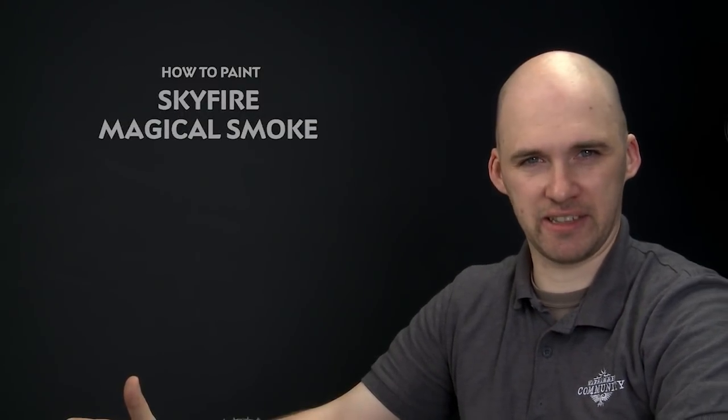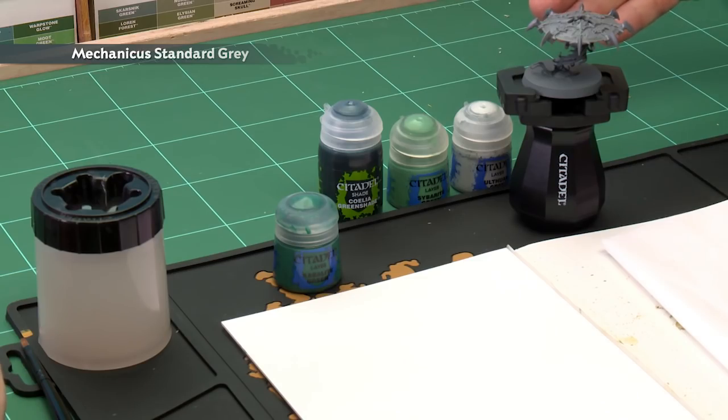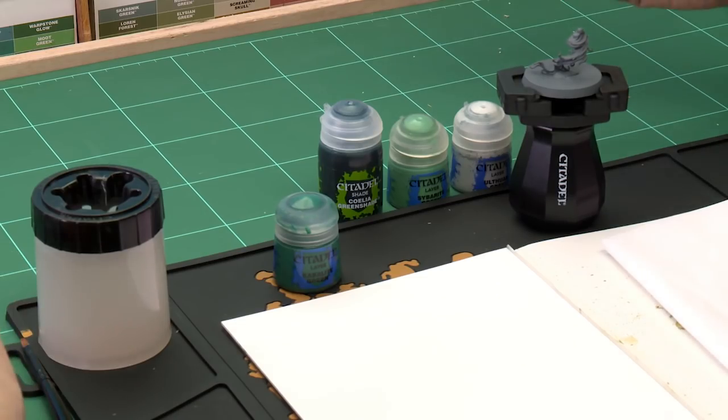Ryan Hupp has asked how to paint the magical fire on a Sky-Fi disc. First of all we need to undercoat the model, and for this we use Mechanica Standard Grey. However, I'm not going to glue the disc down because it makes painting the actual fire a lot easier.